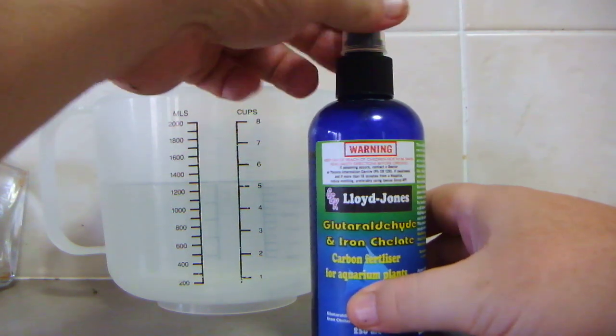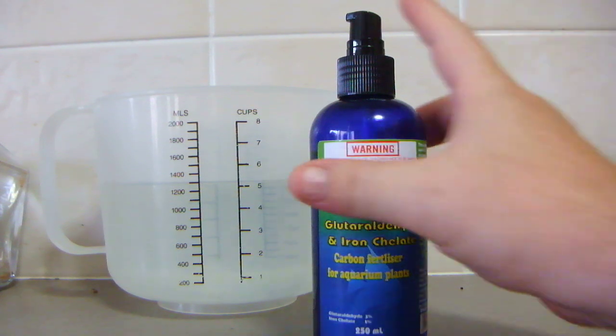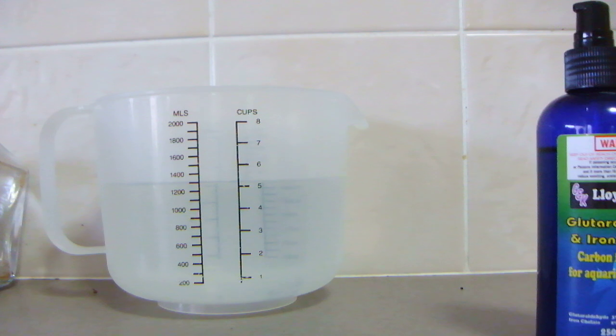The thing I like about the pump pack is you just take the lid off and you can measure it if you wish, but each squirt of the pump pack is basically 0.2ml. So if you have a 120-liter tank, you do five pumps — one, two, three, four, five — and it's as simple as that to administer the fertilizer.